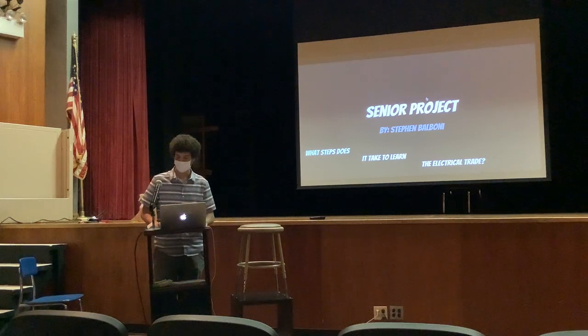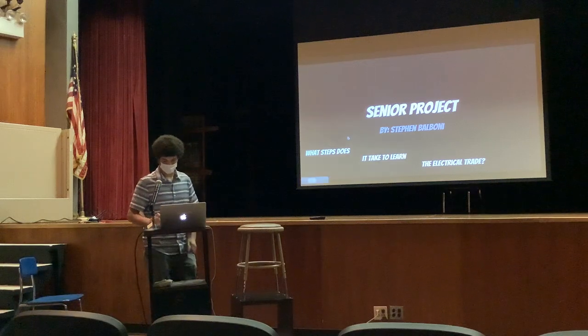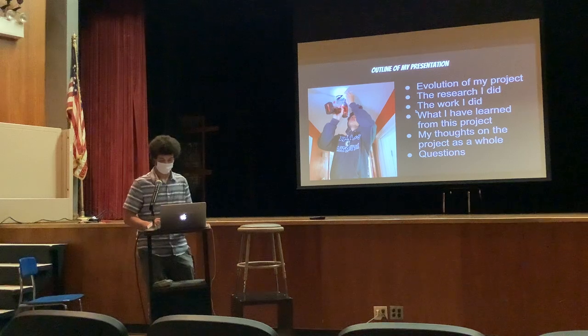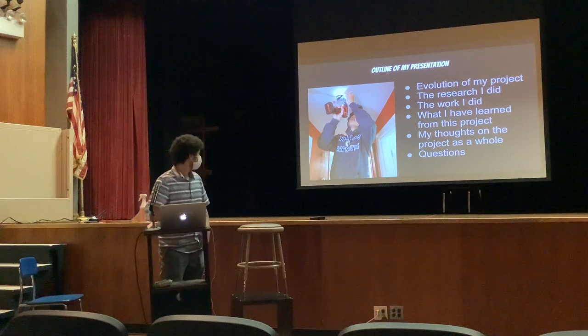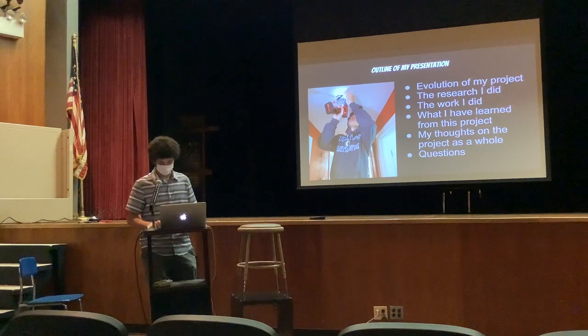Hello everybody, my name is Steven Balboni, and for my senior project I did what steps does it take to learn the electrical trade. So now I'll land on my presentation — I'll be going through the evolution of my project, the research I did, the work I did, what I have learned from this project, my thoughts on the project as a whole, and I'll be taking questions at the end. And I'm in that picture — this picture of me putting in a light fixture for my mom in the kitchen.